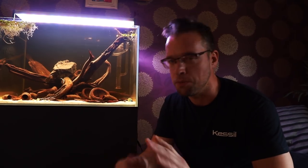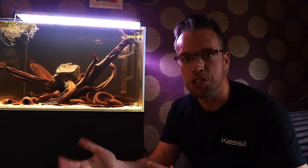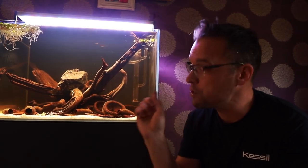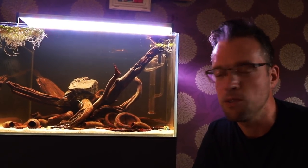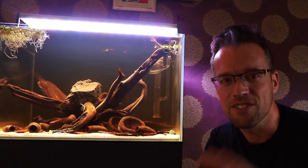That wraps it up for today's video. Hope you enjoyed that quick update of my Blackwater Biotope South American style aquascape. Lots of room for improvement still, but it's going the right way. Just to remind you — let me know what kind of small shoaling fish you would put in here if any, and should I put a big Amazon sword in the background? Let me know in the comments below. All your thoughts are appreciated. Okay, take care, keep on scaping, cheerio.